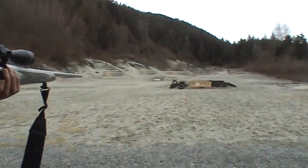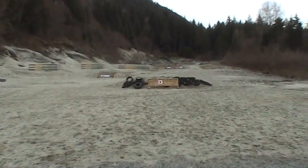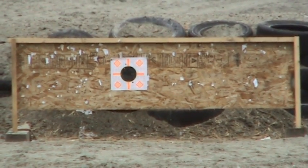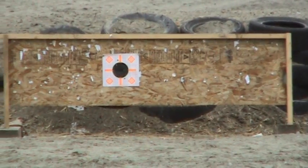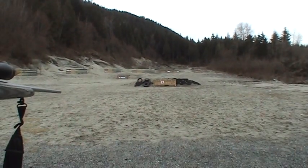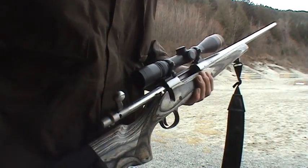Same target, blacked out the black center again. You'll see there are two holes in the paper — one slightly above and one slightly below the dot — that's from my previous .45-70 attempts. Anyway, I'm going to do the same thing: put one round into the mag.